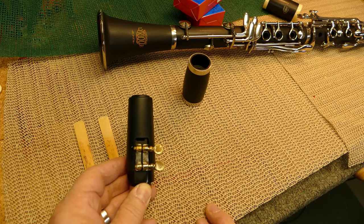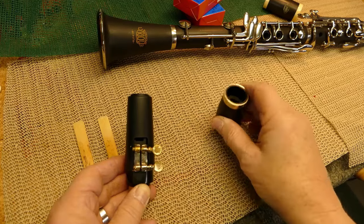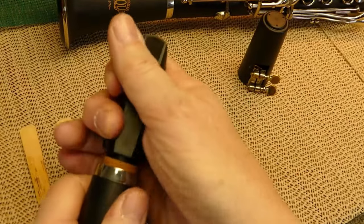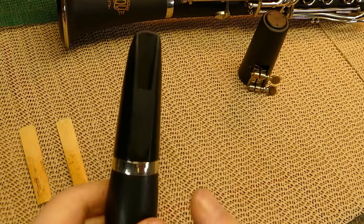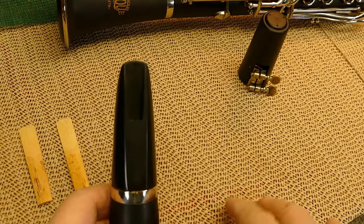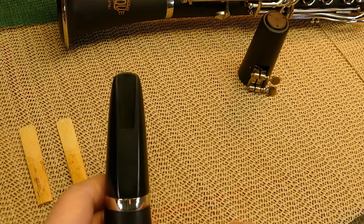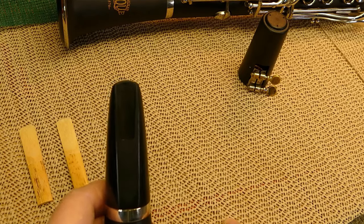What I do is take the barrel and put the mouthpiece into the barrel first. Remember when you're putting it together you always twist. Now I have the barrel and mouthpiece of a clarinet together. This gives me a stable base to work from and it's a lot easier to deal with reeds. After a while you won't even think about it and you'll probably skip this step, but when you're first beginning this will help you a lot.